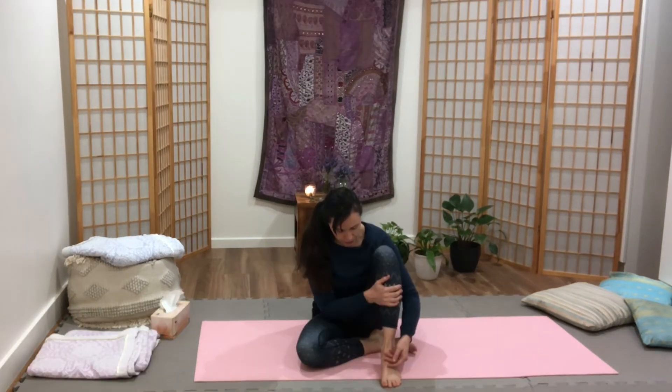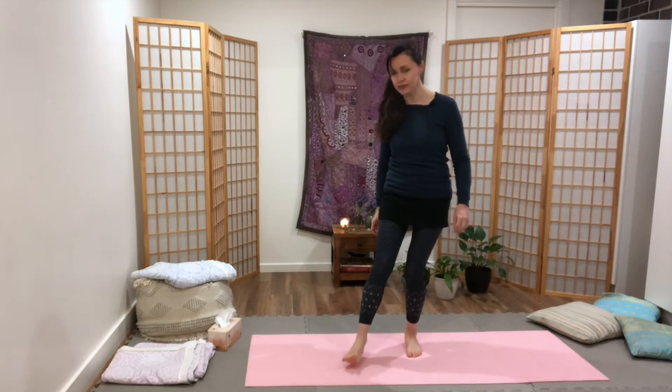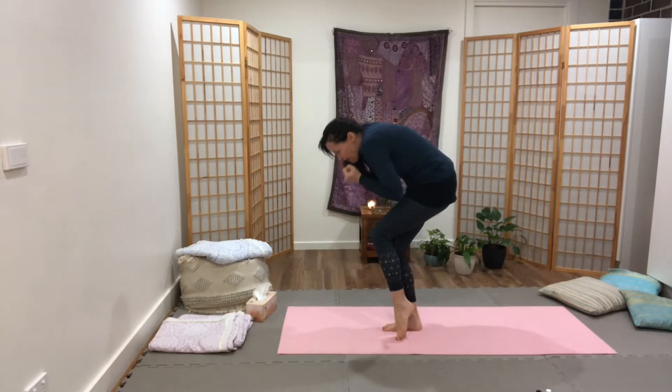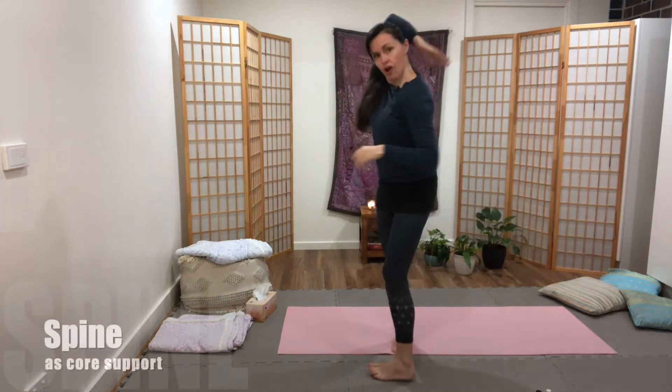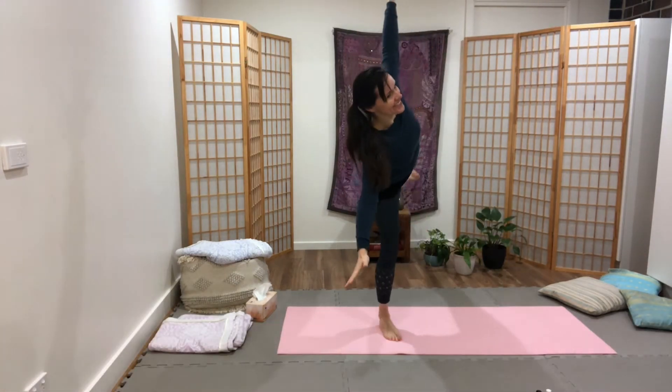Across the jawline to the ear, really thinking about your own base — just like how the pelvic floor creates a little bit of lift. Spread your toes, arms also kind of gathering, really coiled, and then we can explode out right into the back of the heart, the back spine.